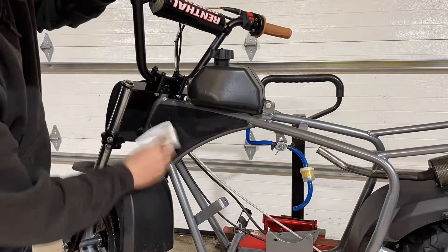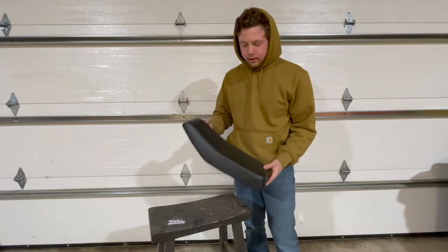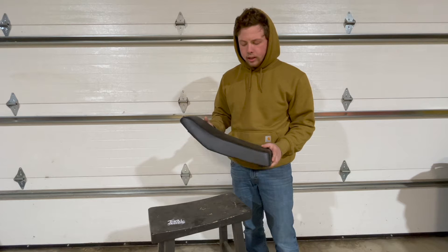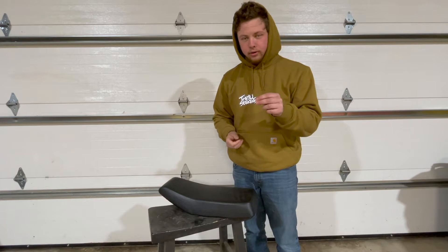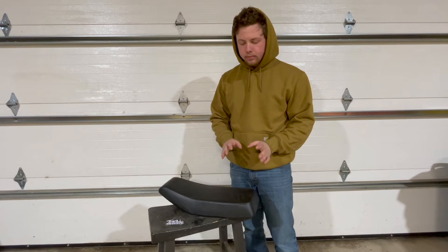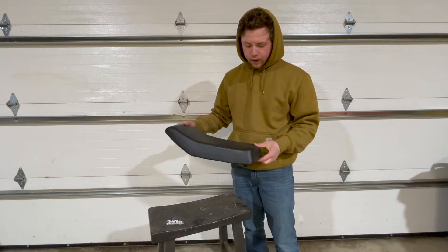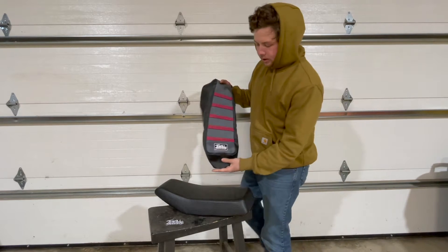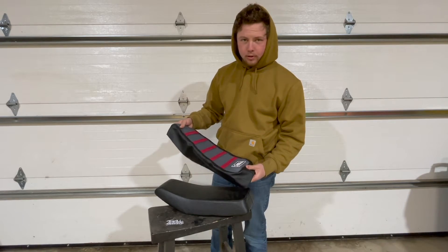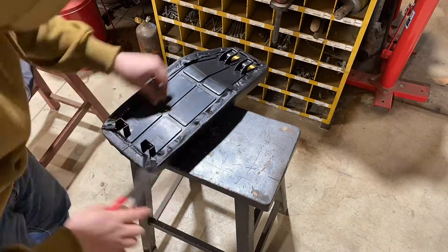The next thing to address on the build is this seat. It has the standard Mega Moto black seat and I thought it was pretty boring. Thrill Seekers got us a brand new seat cover, custom made — it's going to tie all the colors of the build together. They're one of the very few companies that make seats for these Mega Motos or Moto Box. I'm going to remove this old black leather cover and staple the new gripper cover on.